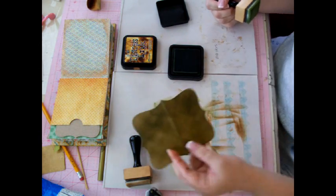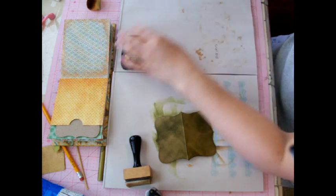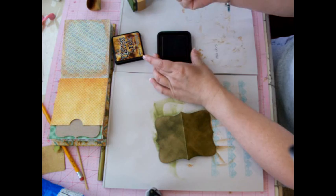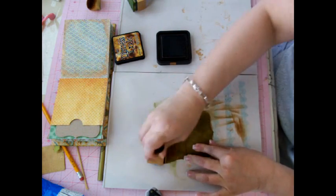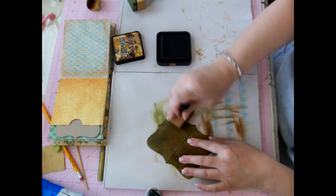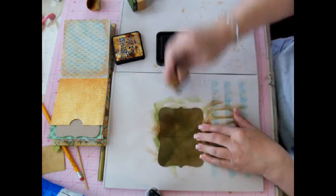See how good the chipboard took that? If you don't have chipboard, use your cereal boxes. So here is my vintage photo, and I'm just putting a little bit on each one just to give it a neat distressed look.